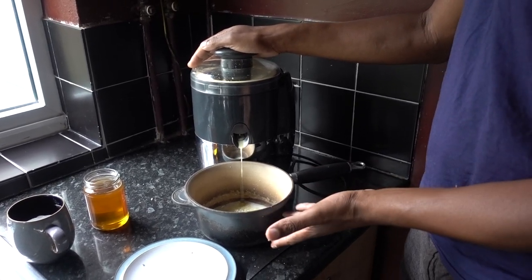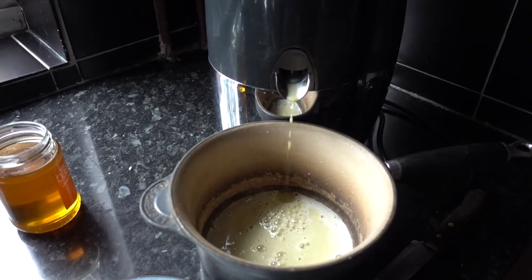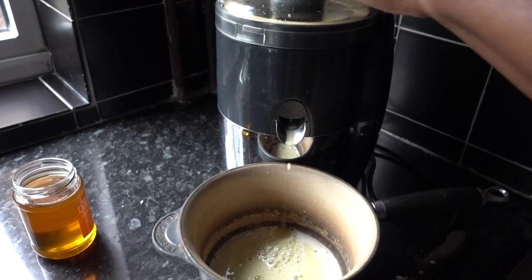OK, can you show Dennis, please, what's in the pot? OK, that is very, very powerful.